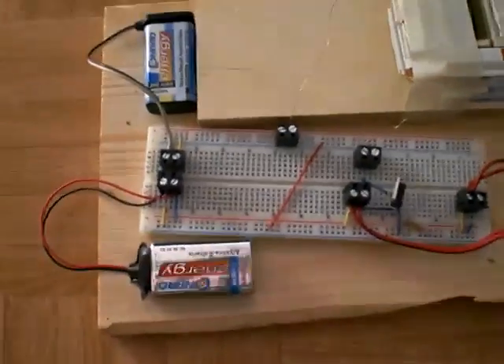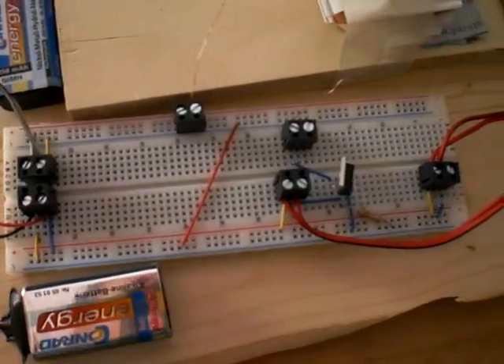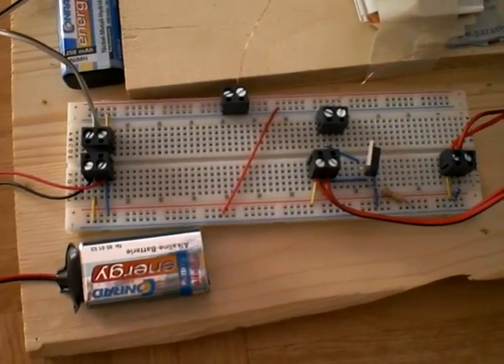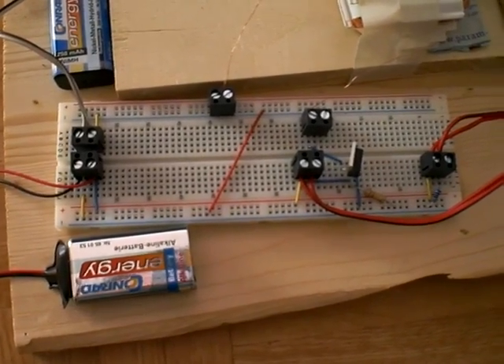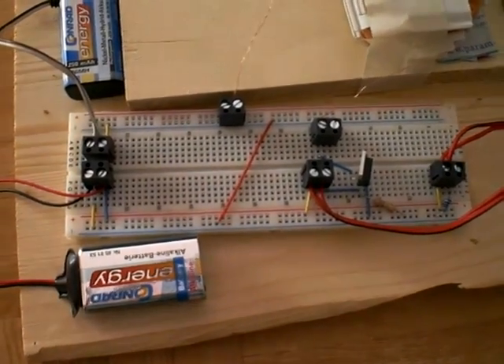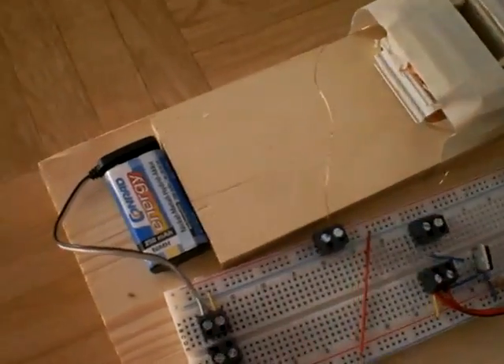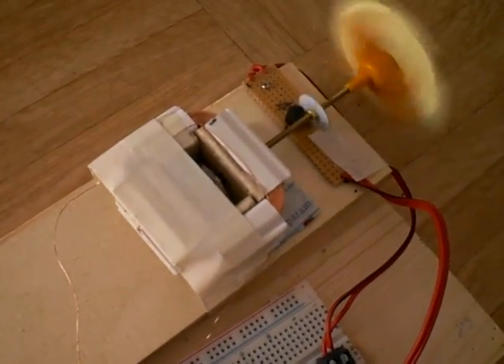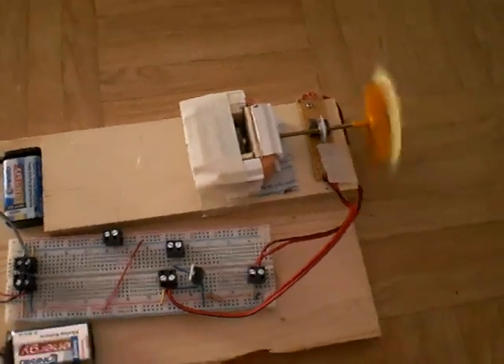We have two different power sources because the thyristor and the phototransistor need around 10 to 20 mA depending on how you connect it. In this case I am using 20 mA, and the engine itself is just using 10 mA. So this setup can run for days.